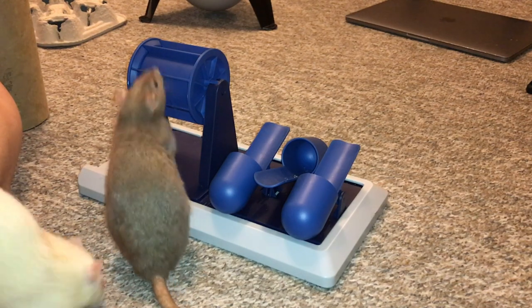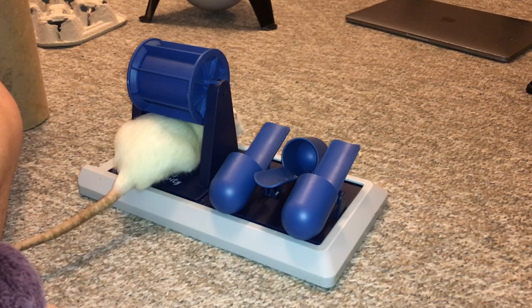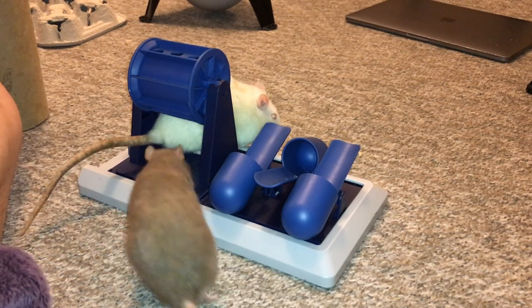Just an awesome little toy. I'm glad because I feel like this sort of toy is very useful and really fun for the rats, but no one really executes it well.